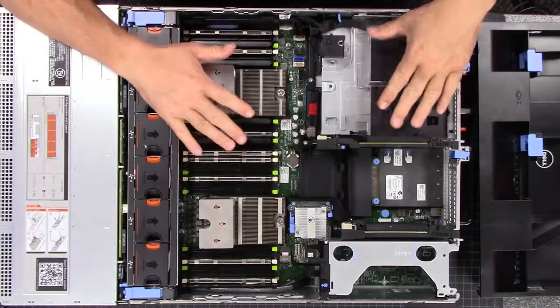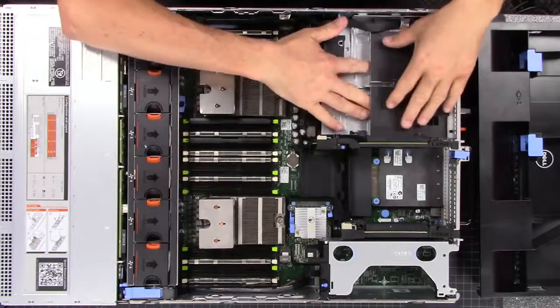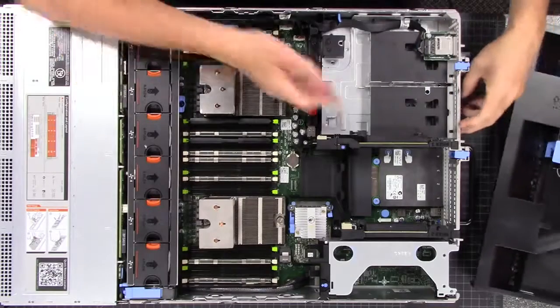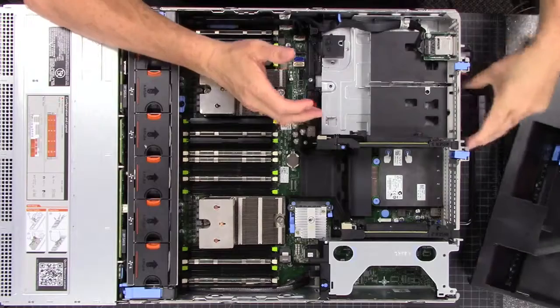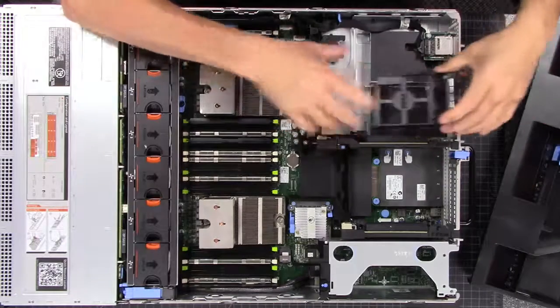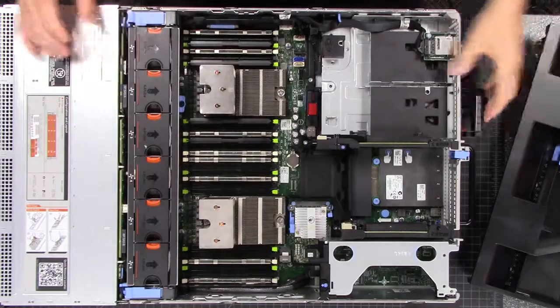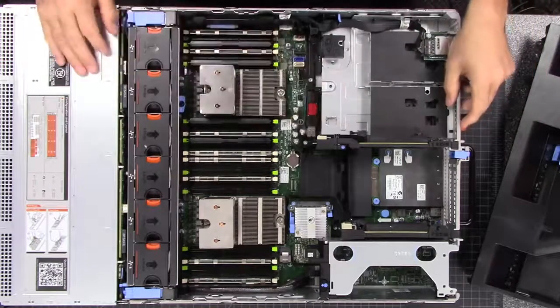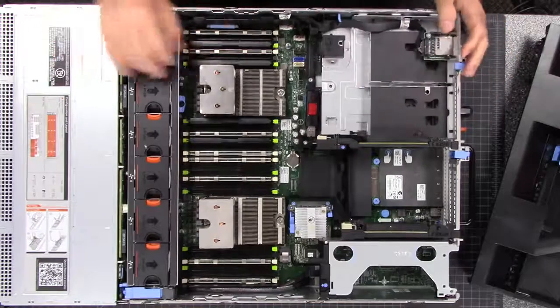If you wanted something a little better, you'd get the modules and pop in a couple of SSDs back here. The SSDs actually slide out from the back of the server and rack in like that, with the connectors right there.